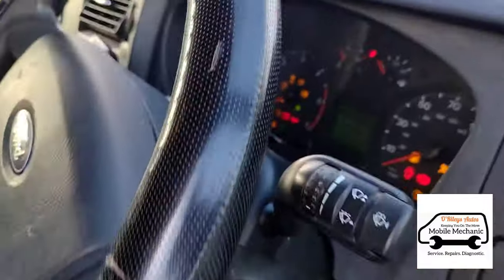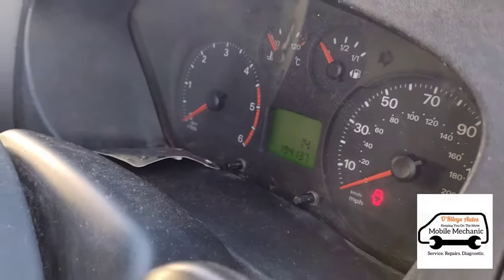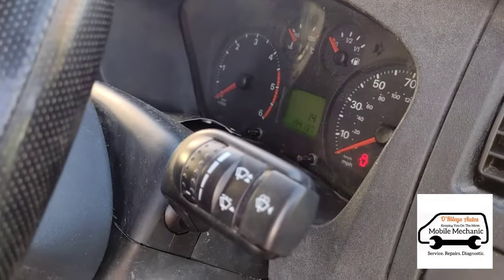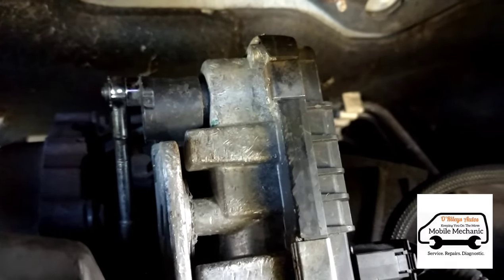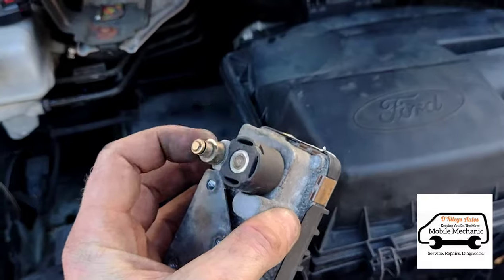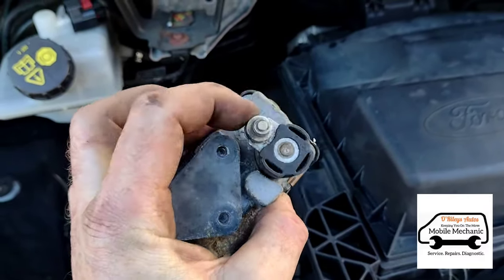Now we'll come back inside, switch the ignition on and toggle it back off again. We'll see if the actuator is jumping around. Come back in there — you can see it's nice and steady, it's not jumping or acting erratic. Here's the old one — you can hear the gears are just crunching around inside.